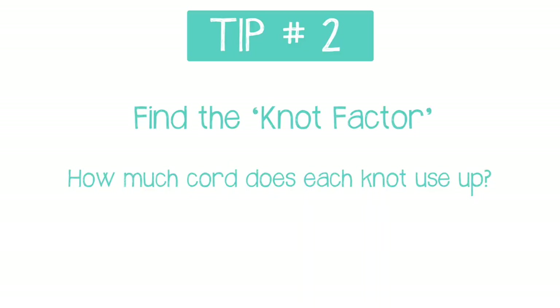All of these things are going to help you figure out how much cord you need to start with. Along those lines, number two: determine your knot factor. Each material has what I call a knot factor — this is basically how much room each knot takes up. It's going to be different for every material. A piece of 3mm leather is going to have a bigger knot factor than a piece of 1mm cotton cord or silk thread.